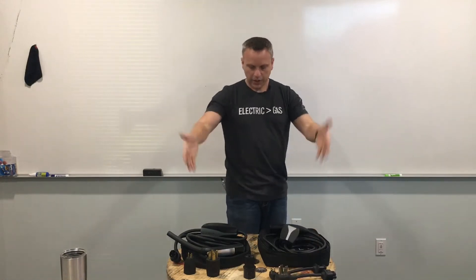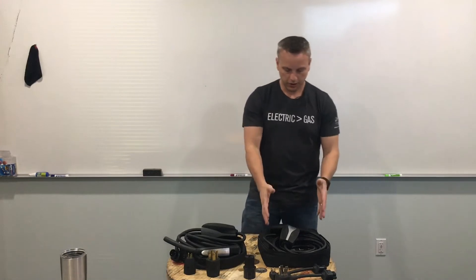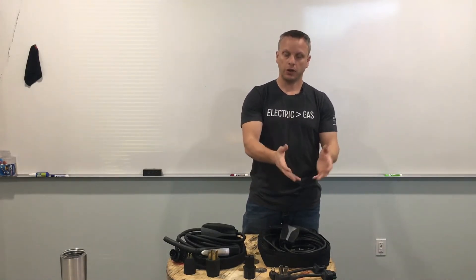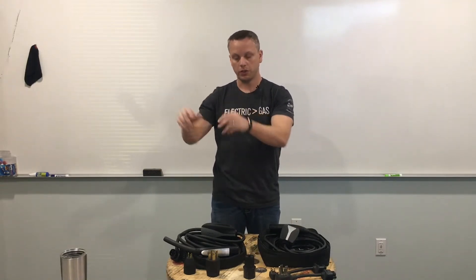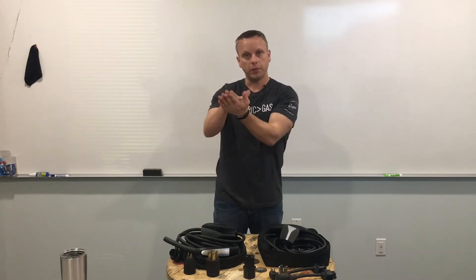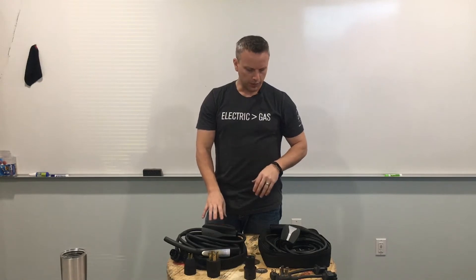The big difference between the two is the generation one mobile connector will have a power output of 40 amps continuous to the car, and the generation two will actually have a power output of only 32 amps. The generation one model for the Tesla S and X had the onboard charger of 40 or 80 amps — you could choose whether you want a single or twin charger option. So the mobile connector actually maximized that onboard charger rate. With the S, it was about 29 miles of range per hour, and with the X it was around 25 miles of range per hour.